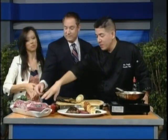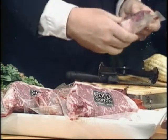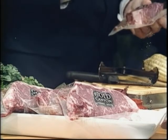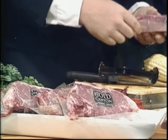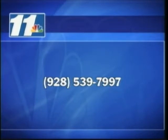Alex also graciously brought us four steaks. Thanks to his friends at Shamrock, they gave him four Gold Canyon Angus strip loins. You can look at that marbling — people always talk about Omaha steaks, but these Gold Canyon Angus are definitely the best of the best. Since it is Fourth of July, the grills are on — why not give away a four-pack of 12-ounce New York strips from Gold Canyon? The fourth caller right now at 928-539-7997 is going to win the four-pack of these steaks. We'll also have the recipe up on our Facebook later today.